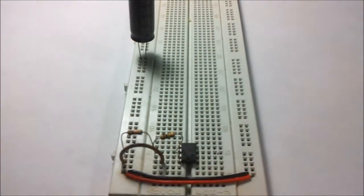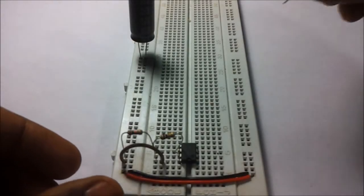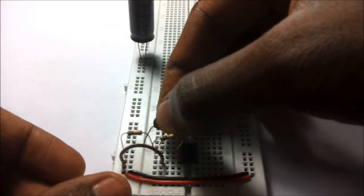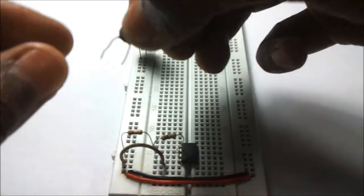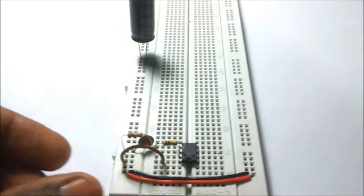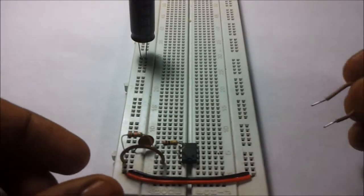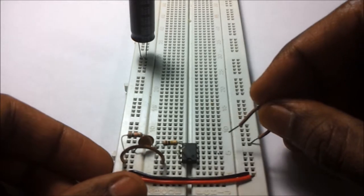a 100 kilo ohm resistor. Now let us connect a 10 nanofarad capacitor between the ground and pin number five of the NE 555 IC. Pin number four of the 555 IC is now connected to the positive rail.